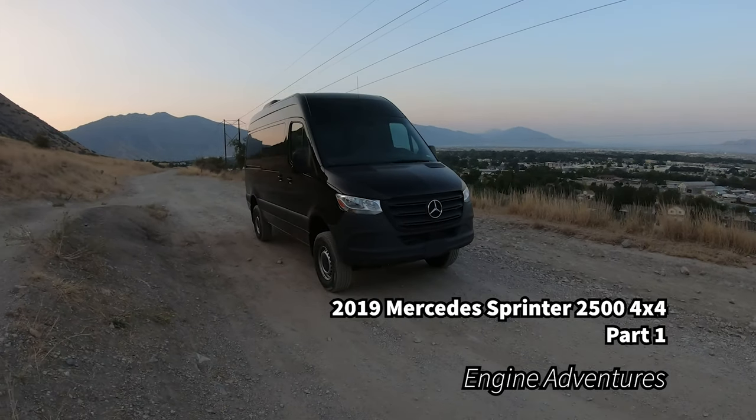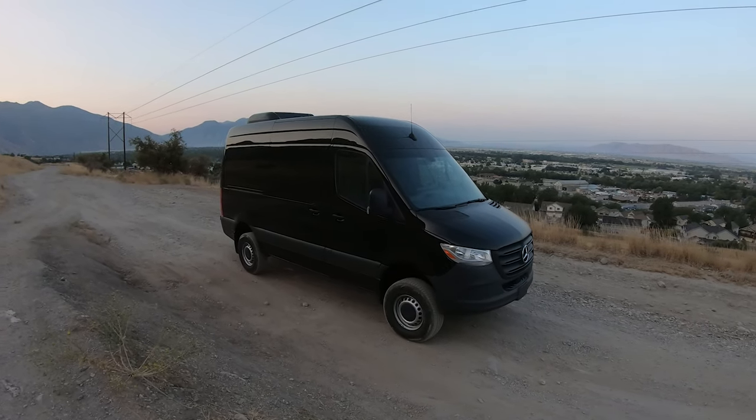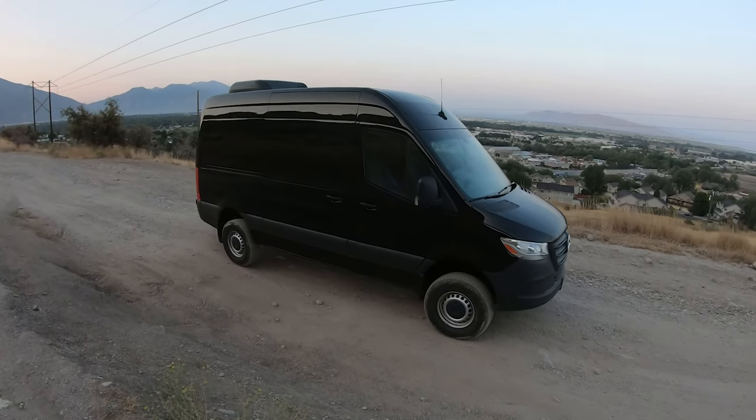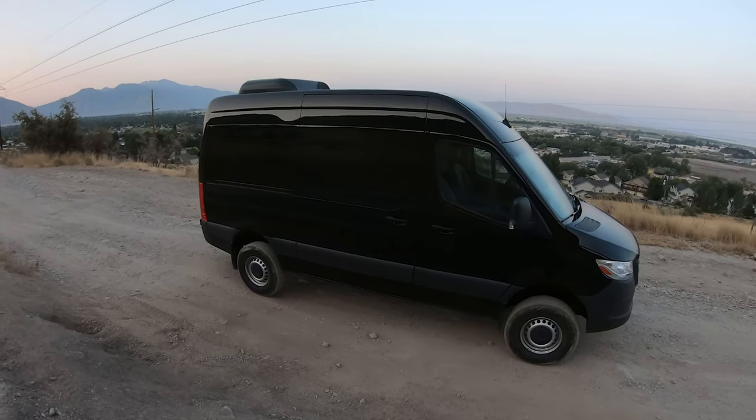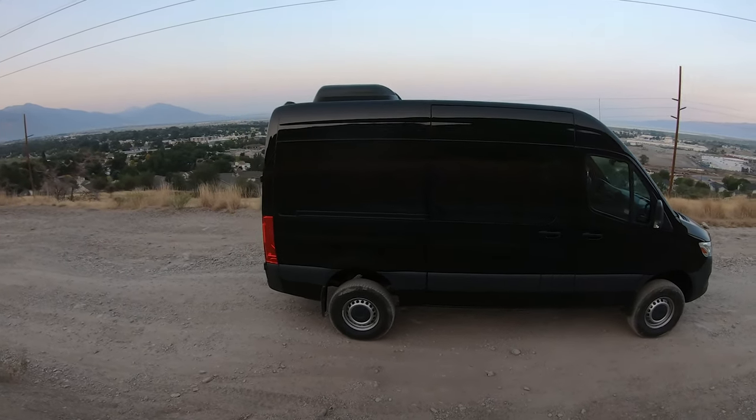Welcome to Engine Adventures. Today we have a 2019 Mercedes Sprinter 2500, and it is the 12-passenger layout with the high roof.